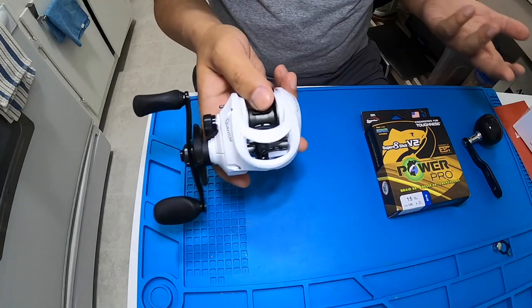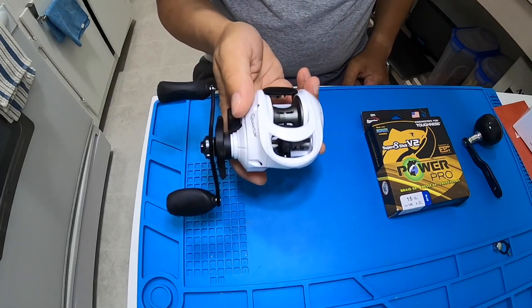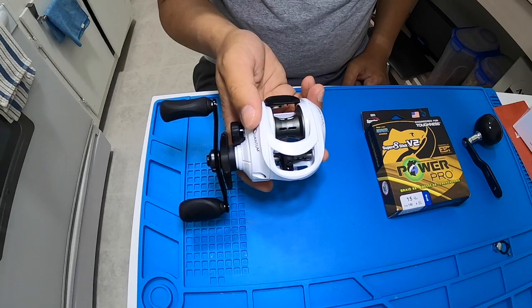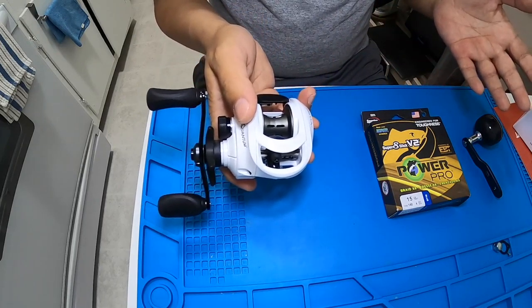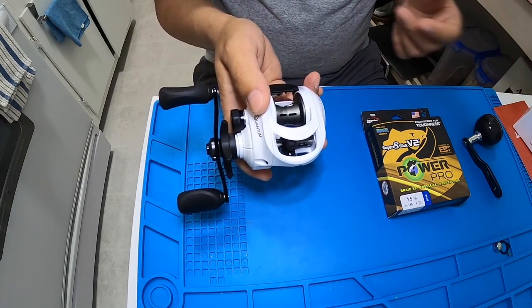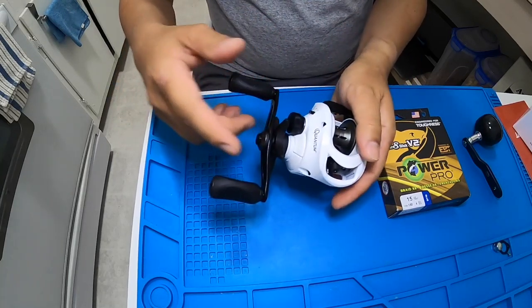It doesn't sound like a big deal, but if you're fishing all day long it will make a difference. The less movement you do, the less energy you're using. That's why I decided to get the Accuracy, and luckily I found it available on Amazon — though because of John Skinner's popularity, it seems a lot of people have started buying them.